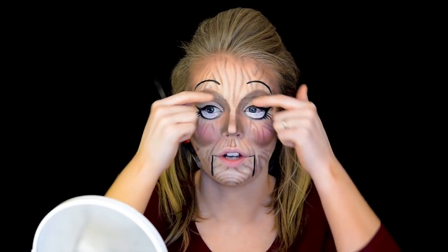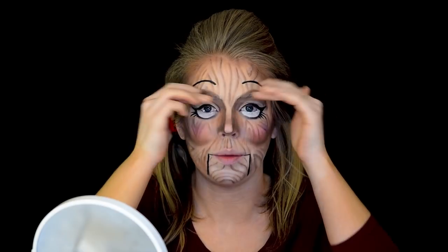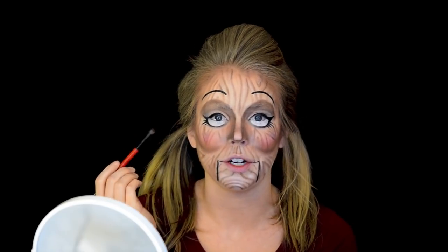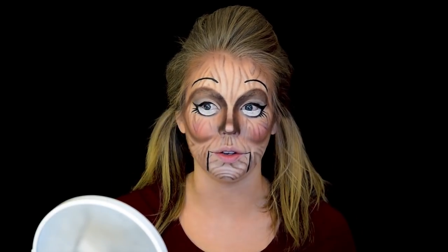I also feel like I want to darken up the hollows of my brow bone, so I'm just going to use a fluffy brush and some darker brown powder to darken this up and give it more dimension. I darkened up those shadows around my eyes and also around my nose. I also want to give her a couple freckles, so I'm going to do that with my liquid liner.